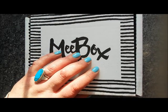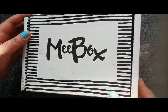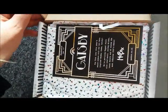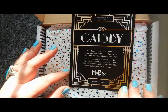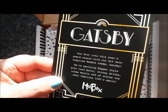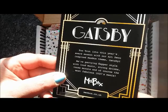Hi everyone, it's Claire back again. It's me box time! I've just collected this from the post office — I missed the mail yesterday. Let's make a start. This is February's box; I've already broken the seal but haven't opened it yet. This is the Gatsby me box, though it says January 2017, and we're now at the end of February.